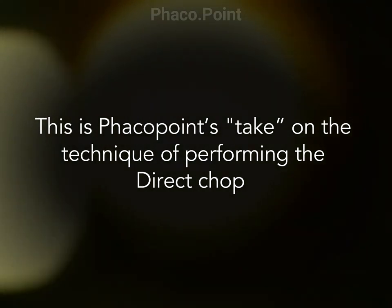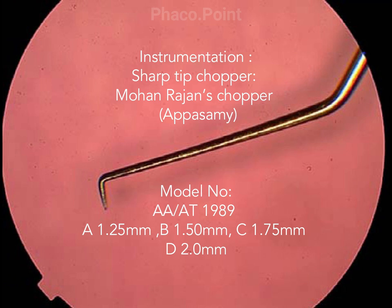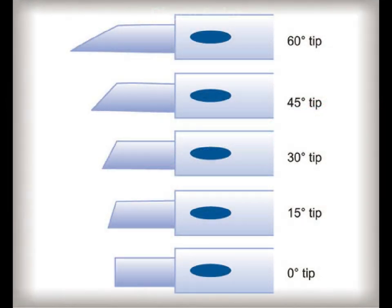This is the instrumentation that you would need. You would definitely need a sharp tip chopper, and the one we use is made by Apasami. You can start off using the 1.25 millimeter chopper. The FACO tip that is best suited for direct FACO chop is a 15 degree FACO tip; however, a 0 degree tip or a 30 degree tip may also be used.